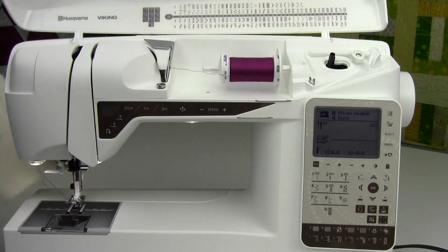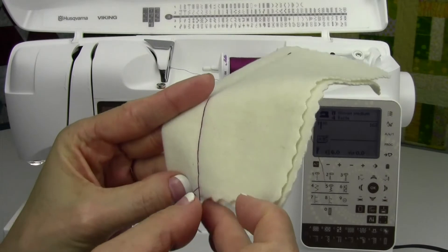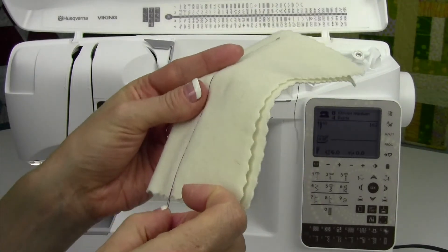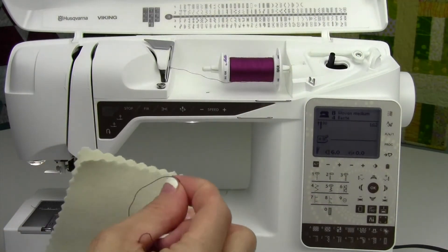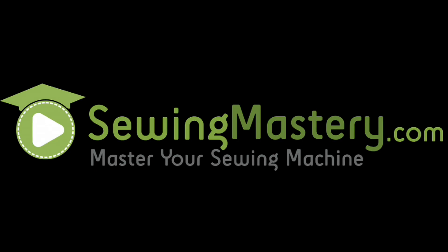Look at what you're going to see: your stitches are pulled to the back side. That makes this stitch — if you take your bobbin thread and give it a pull — we can pull that out instantly. That is the idea of a basting stitch. I'll see you next time.